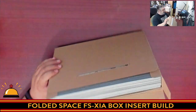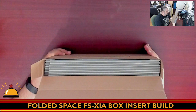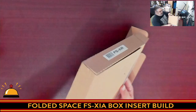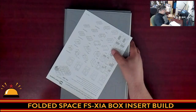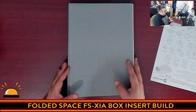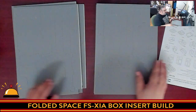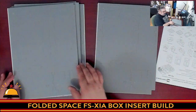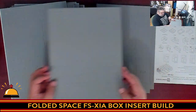That is a lot of sheets. Supposedly it takes about half an hour to build a six-sheet insert, and that's if you're a pro — so this is going to take some time. This is way more than six sheets. Let's see just how many we have — one, two, three, four, five, six, seven, eight, nine sheets.